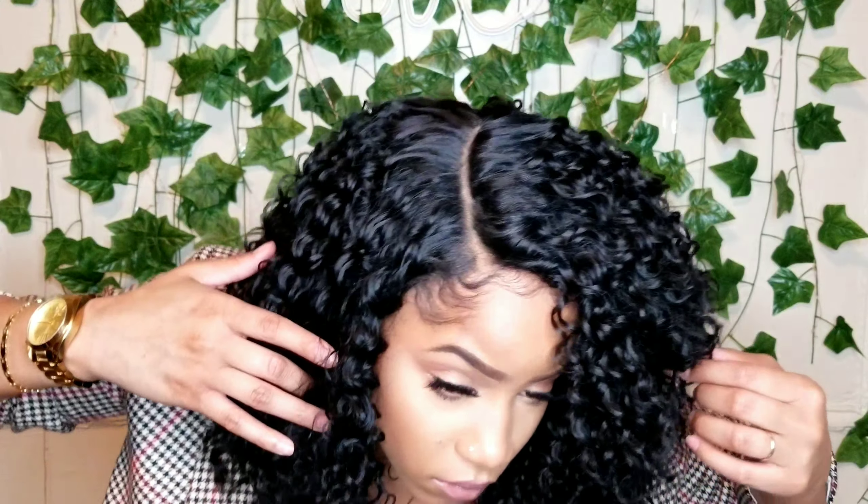This wig is big head friendly because it stretches — it has a nice stretch to it. As you'll see, you can wear it in the middle part or a side part, but I like it best to the side. It looks cute to the middle as well, probably for everyday without makeup. But today we're going to serve you some side part. This is a quick and simple unit, and if you've watched any of my videos, you know I love a quick and simple unit, especially for an everyday wig. Because in my everyday life, I don't have time to be laying lace. I just don't.